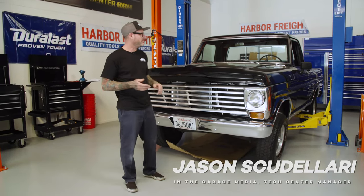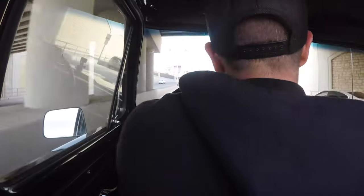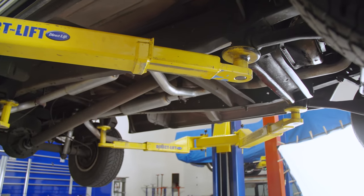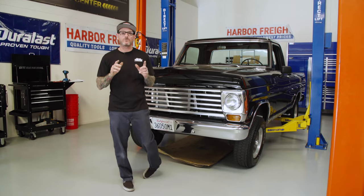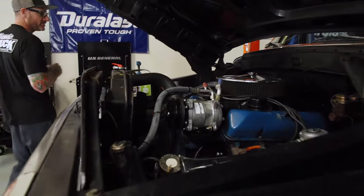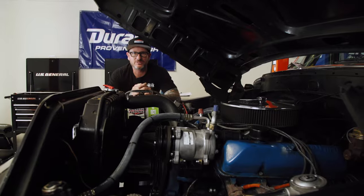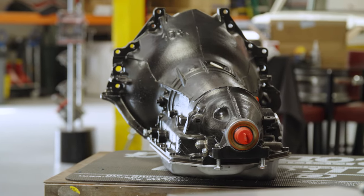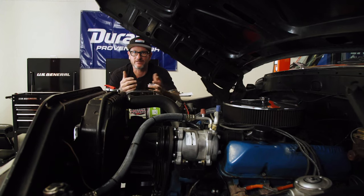Hey guys, Jason Scudelieri with Classic Truck Performance, and behind me is our F100 project truck. We recently did some AC in this thing and it made it a lot more comfortable to drive. There is one problem - it's got a three-on-the-tree manual trans, and that's not comfortable, especially without any overdrive. Today I'm going to show you step by step how to install a 200-4R transmission, which is going to make it way more comfortable with overdrive. We've got a Ford 352 engine running a GM 200-4R - so Ford and Chevy, how does that work?